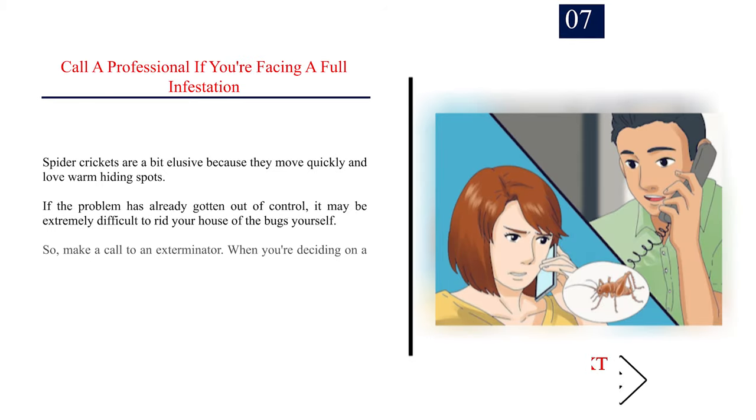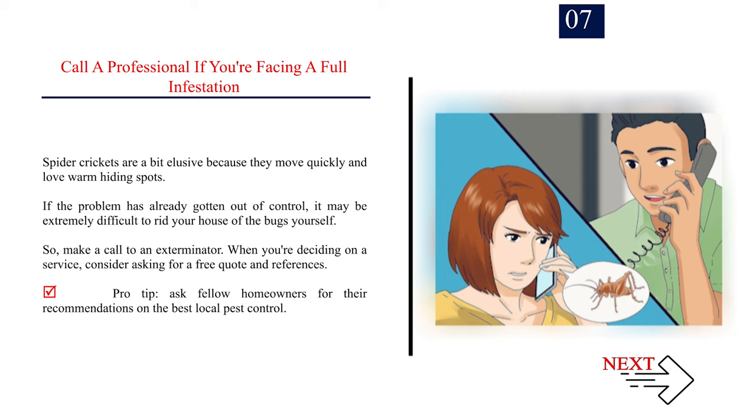Number 7: Call a professional if you're facing a full infestation. Spider crickets are a bit elusive because they move quickly and love warm hiding spots. If the problem has already gotten out of control, it may be extremely difficult to rid your house of the bugs yourself, so make a call to an exterminator. When deciding on a service, consider asking for a free quote and references. Pro tip: ask fellow homeowners for their recommendations on the best local pest control.